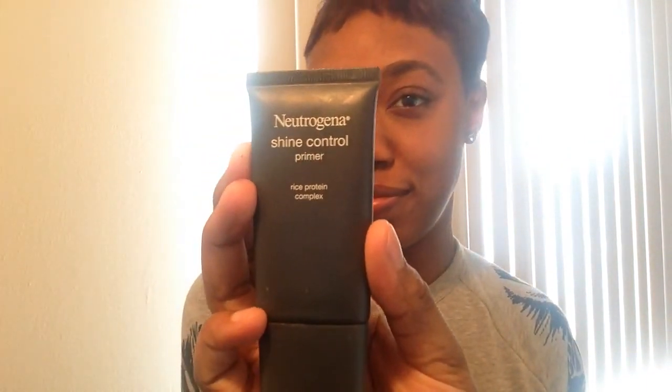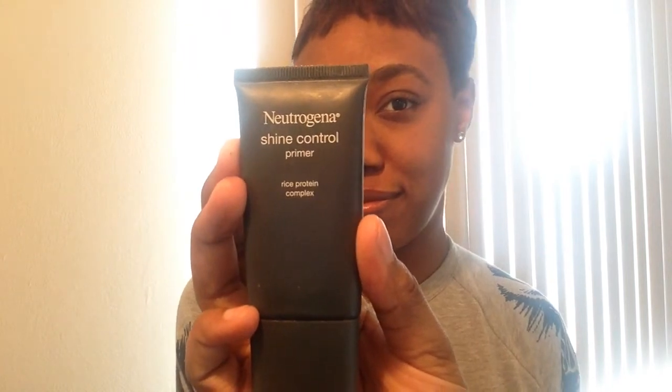First things first, you want to prep your skin. I've already moisturized my skin with just cocoa butter, and I'm using a Neutrogena Shine Control Primer, which is amazing. Next I'm just prepping my eyelids with the CoverGirl concealer stick.